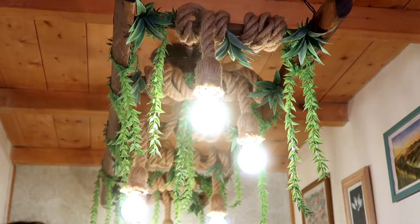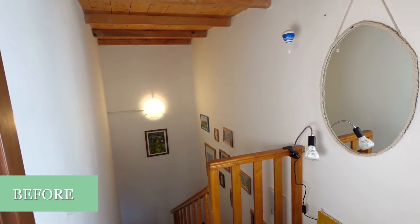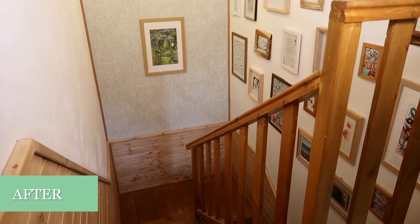As a finishing touch I added some fake plants to the ladder light. I would of course prefer having real plants, however there's just not enough light for them to grow.